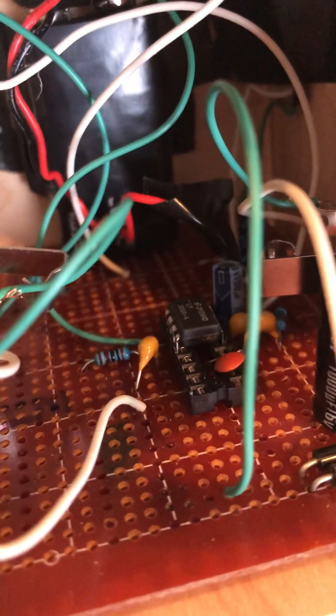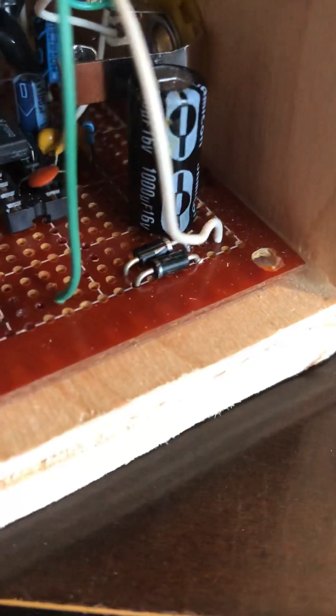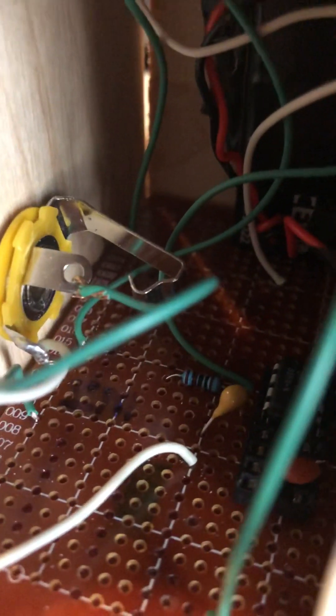The way it works is it's wired off of an LM386 chip. The LM386 functions as an amplifier, and the key to this circuit is after the amplification, which provides all the gain, the signal runs through a big capacitor which is a thousand microfarad, and then goes through two diodes. The two diodes are wired in opposite directions to ground from the output of the signal.